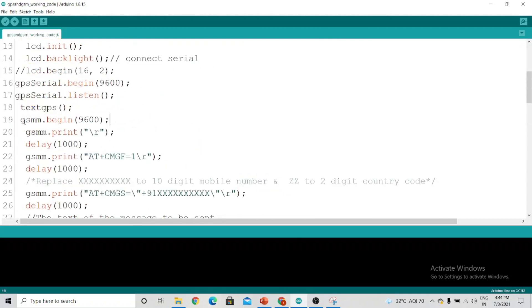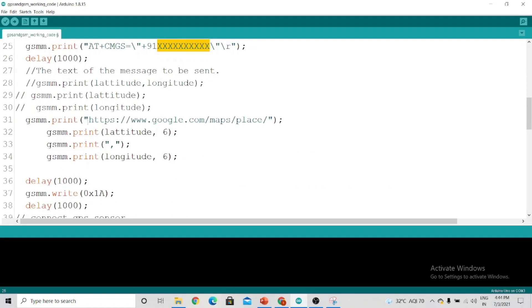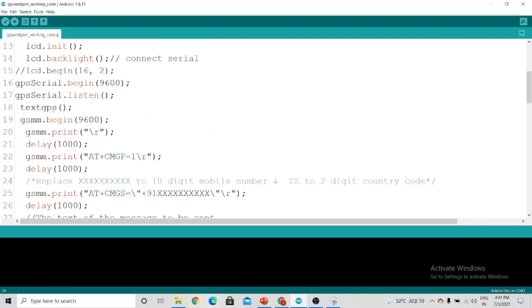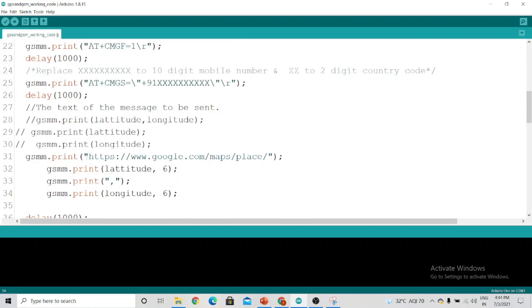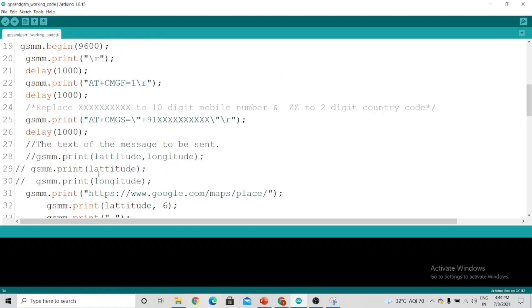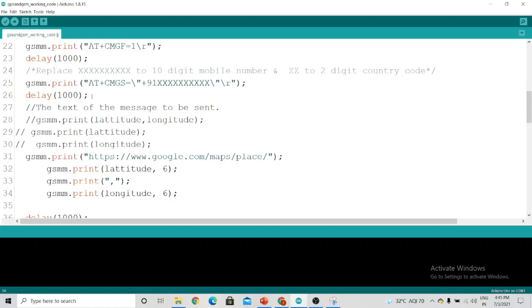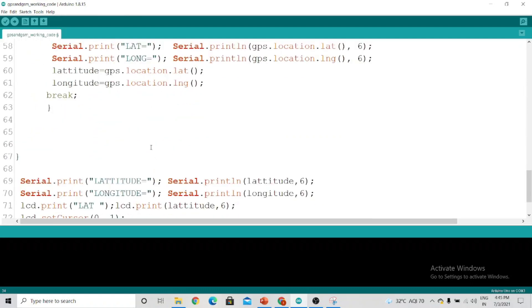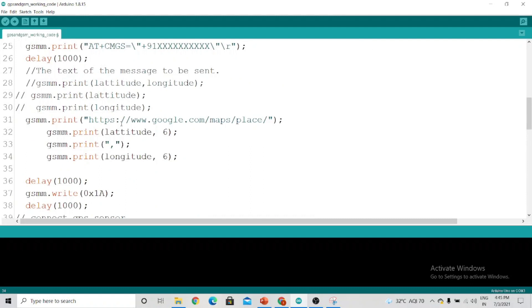After that, we have a function called `textGPS` which will grab the latitude and the longitude. Then we tell the Arduino to start the GSM serial communication, and in place of XXX you replace a 10-digit mobile number — this link along with the latitude and longitude will be sent to your phone. The reason GPS is started first is that if we started GSM first, the message would be sent with 000 in place of latitude and longitude because the GPS hadn't started yet. So always listen to GPS first, then GSM.